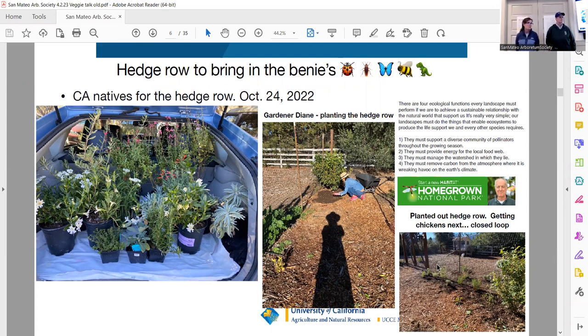In October I planted a hedgerow of California natives — they had them on sale at Filoli, and I knew I wanted to do a hedgerow anyway. If you plant California natives around your vegetable garden, you're bringing in all the good insects. About 99% of insects are good or neutral — only 1% are bad. Please keep that in mind when thinking about spraying or pesticides.